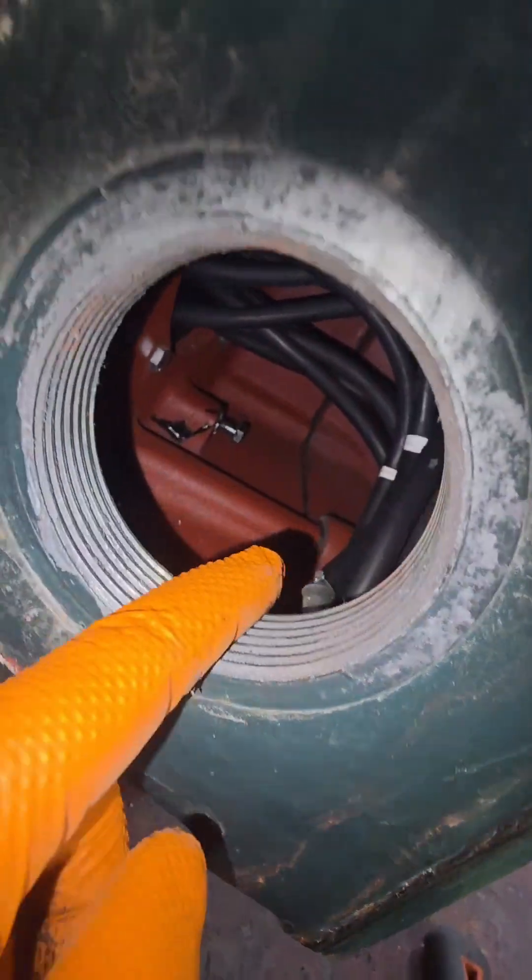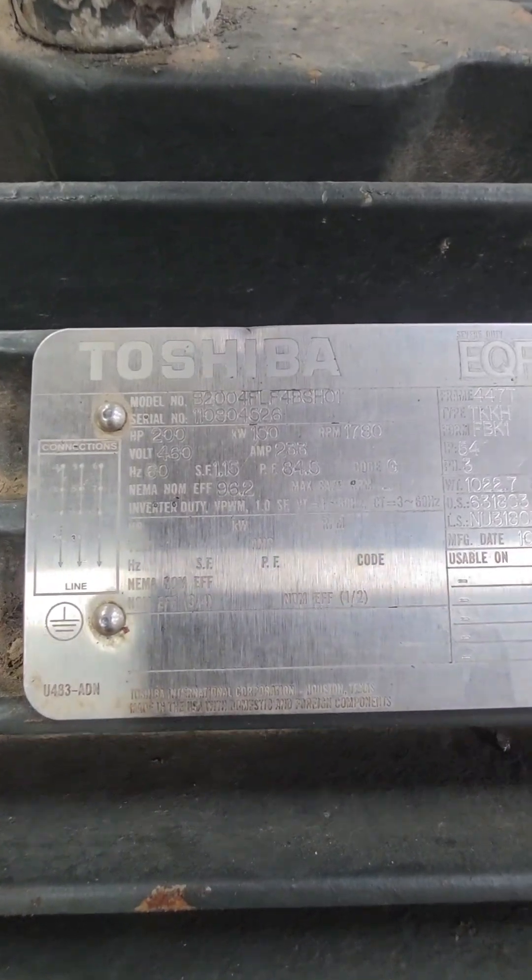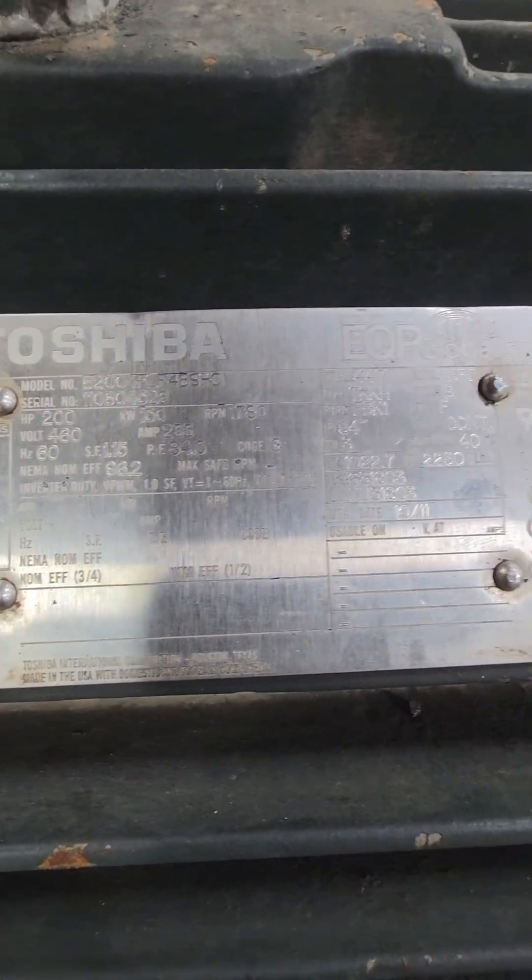Inside our peckerhead, we can see our lead wires going into the electric motor itself, and behind the bars of this fan cover I see a whole ton of oil. A lot of these electric motors run in pretty extreme environments, so it's not uncommon for them to be pretty filthy. This is a Toshiba 200 horse electric motor. It weighs about 2,200 pounds and pulls 233 amps at 460 volts.